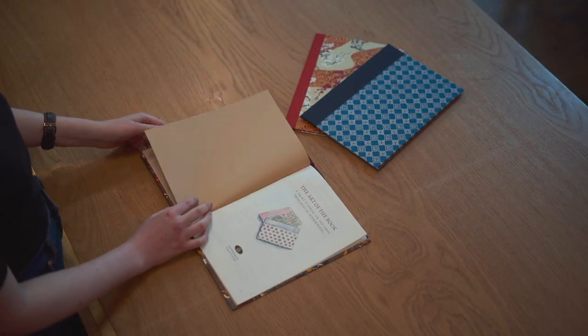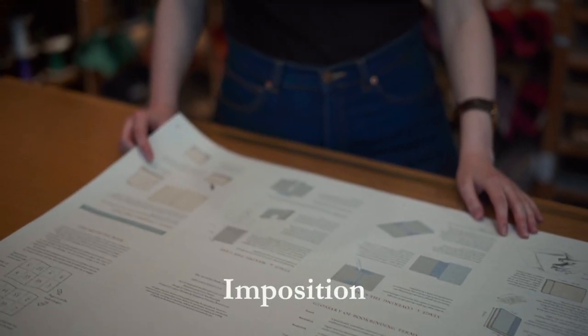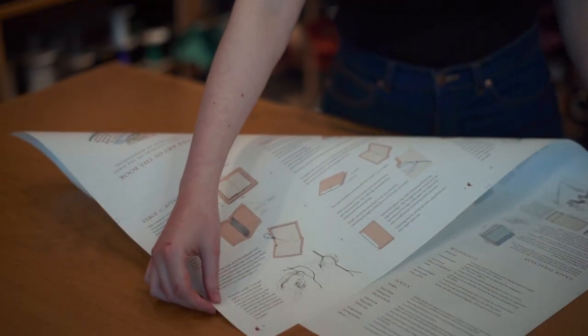So why are we presenting the book in this way? By starting with a flat sheet of paper, you will learn two crucially important aspects of book production. Firstly, imposition. Imposition is a printer's term for arranging pages on a sheet, so once folded into a book, the pages run in sequence — in this case, pages 1 to 16.